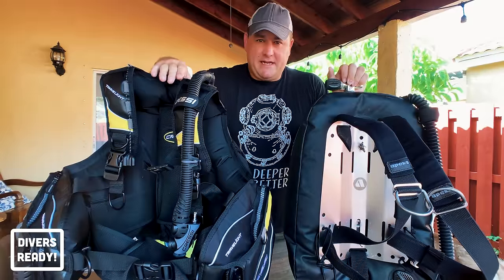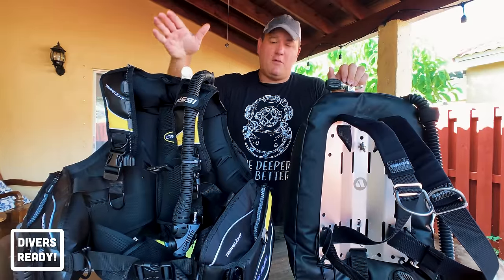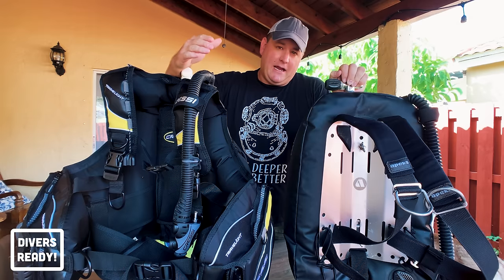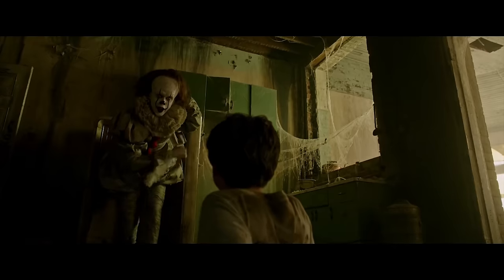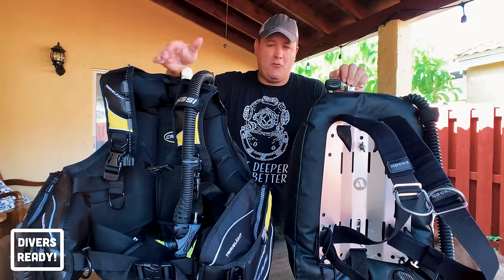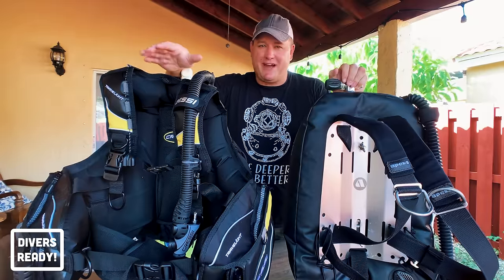No matter which style of BCD you choose, they're both essentially designed to do the same thing. They give you positive buoyancy on the surface — allowing you to float — and help you achieve neutral buoyancy when you're underwater enjoying your dives.